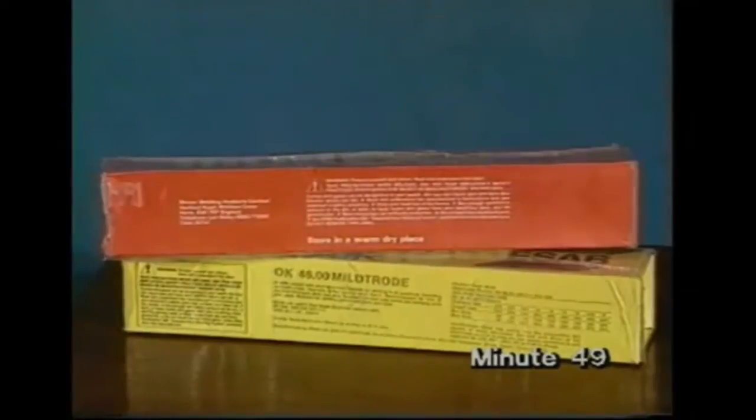Because the flux is affected by moisture, electrodes should be stored in a warm dry place, as the packet reminds you.